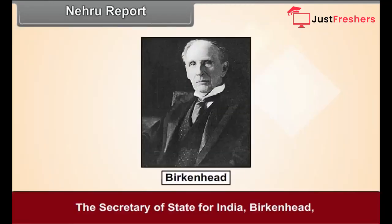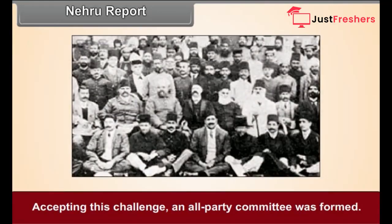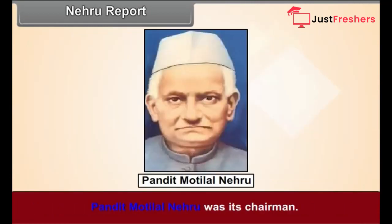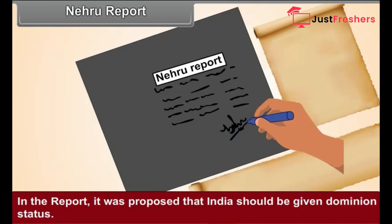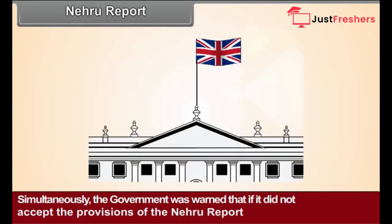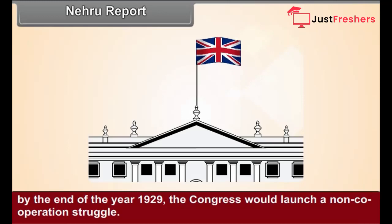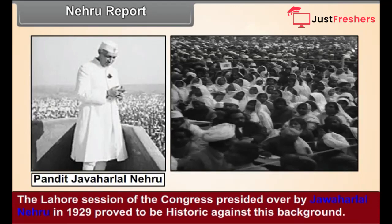Nehru Report. The Secretary of State for India, Birkenhead, criticized Indian leaders alleging they were incapable of producing an agreed constitution for India. Accepting this challenge, an all-party committee was formed under the chairmanship of Pandit Motilal Nehru. The report prepared by this committee, known as the Nehru Report, proposed that India should be given dominion status. The Indian National Congress approved the report and warned the government that if it did not accept its provisions by the end of 1929, the Congress would launch a non-cooperation struggle.